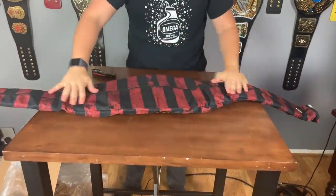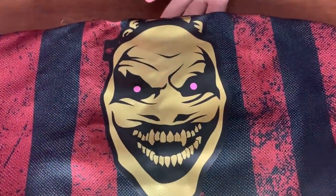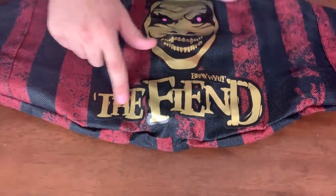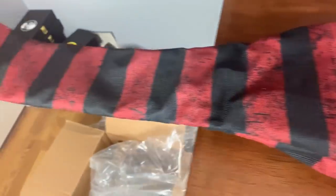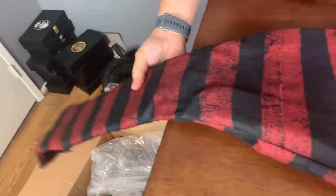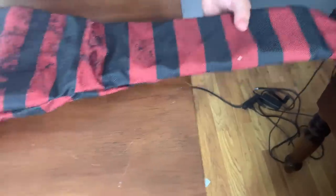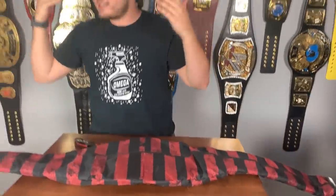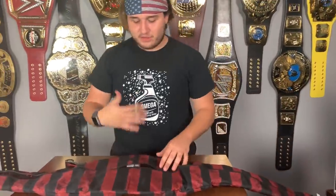We've got to talk about this belt bag — it's one of the major parts. Look how unique this Fiend belt bag is: you've got the gold face with the pink eyes, the dreads, it says 'The Fiend Bray Wyatt,' and it has this really different material. It's very nice — it actually matches his pants. The belt bag is so freaking cool, and it's like the full package because it's specifically for the Fiend.